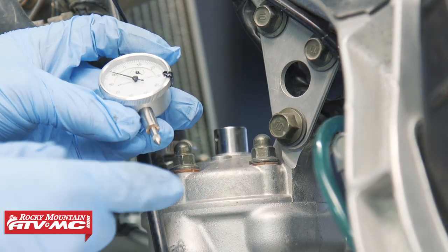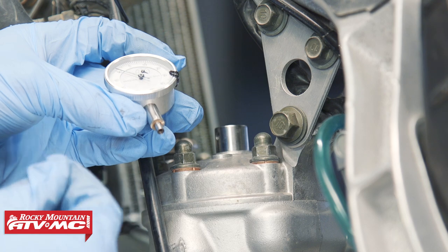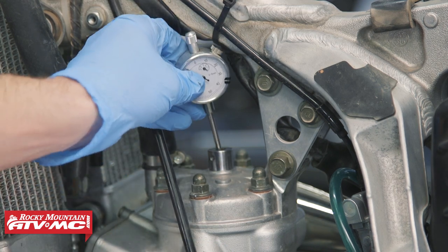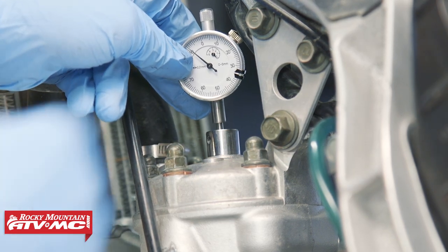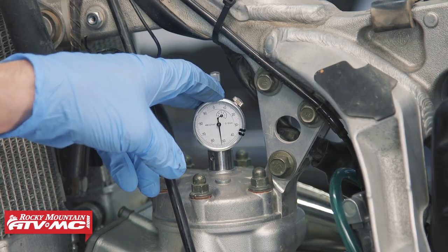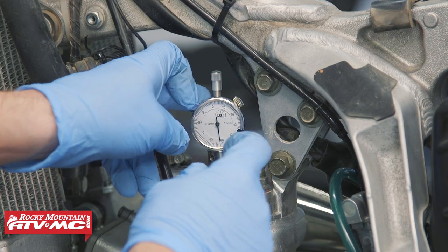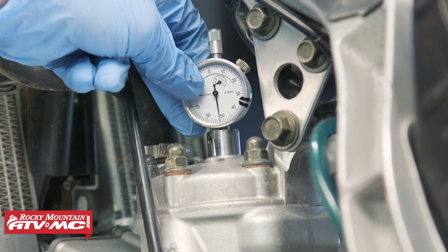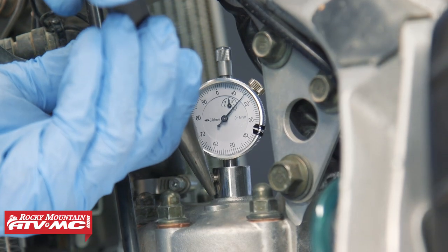We've got our dial indicator, but the plunger is not going to reach, so I'm going to screw this end off and put an extension in there. Now that we've added our extension, we need to make sure it's the right length. If you rotate the flywheel and nothing happens with that needle, you need to add length to the plunger. On the other hand, if the flywheel is pushing the gauge up and the plunger is bottoming out, you need a shorter extension. We do have some adjustable range in this base, so even though ours bottoms out, we can raise the gauge up until it's in the middle of the range, then tighten down the set screw.